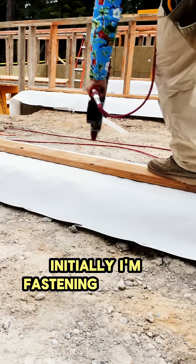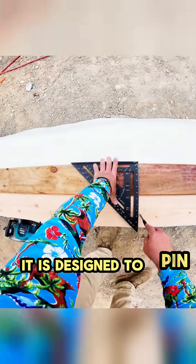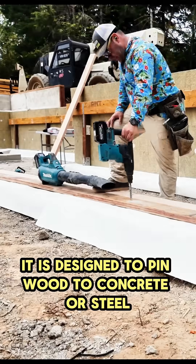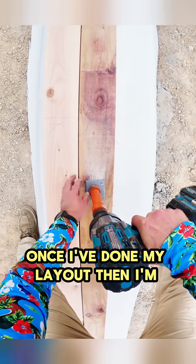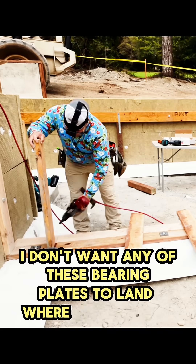I'm fastening it to the concrete perfectly parallel to the other walls with the MAX HN120 high-pressure concrete nailer. It is designed to pin wood to concrete or steel. Once I've done my layout, I'm going to add my Titan HDs. I don't want any of these bearing plates to land where my studs are.